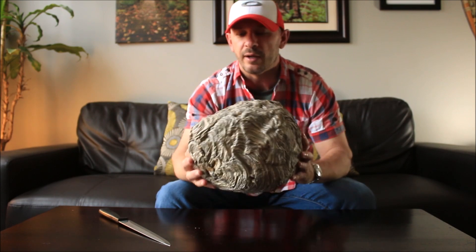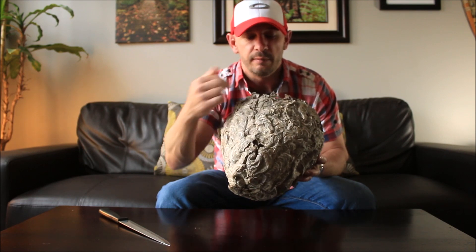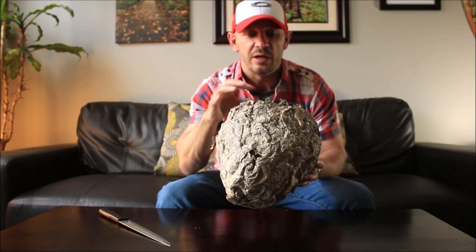This is the outside of the nest. Now if you can see it right there, that is the entry hole which the hornets will come in and go into all the different cells that are inside.